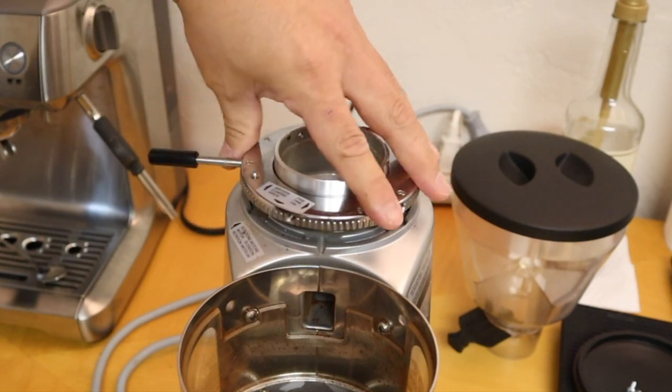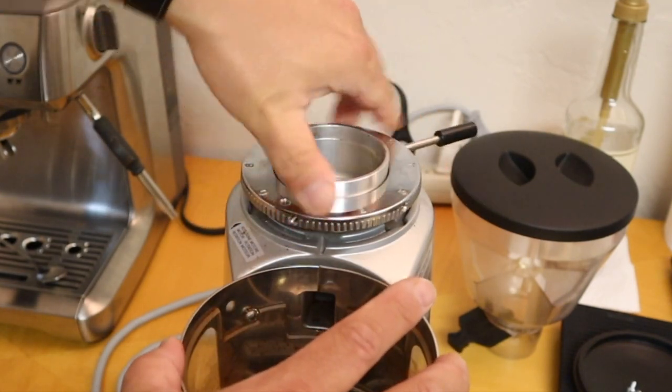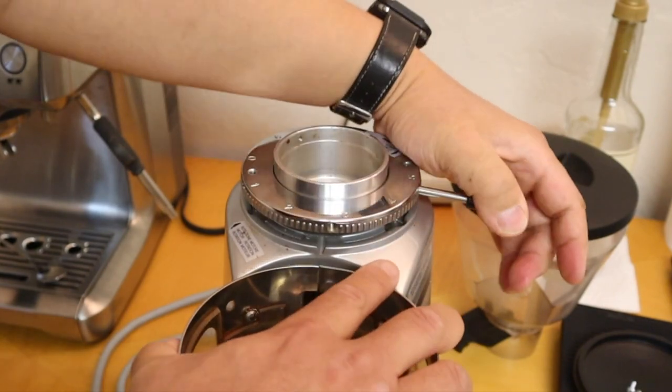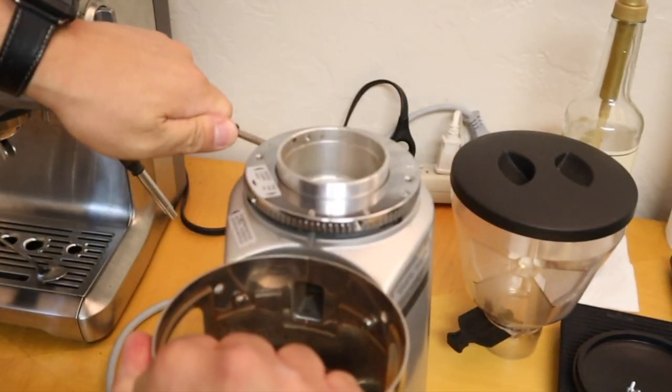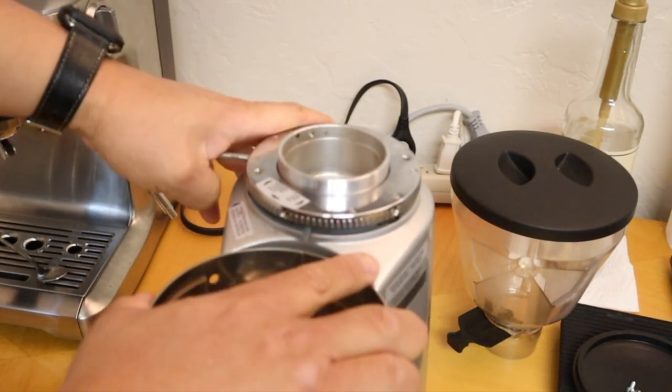We have to screw back in the top collar. This is counter-clockwise. It's almost screwed in from the bottom here.